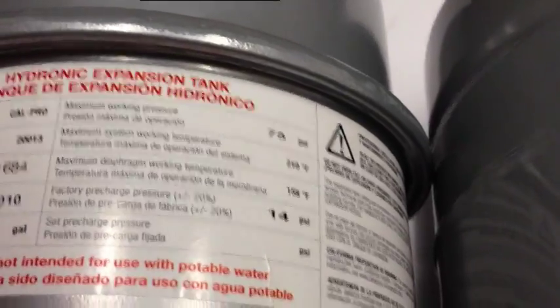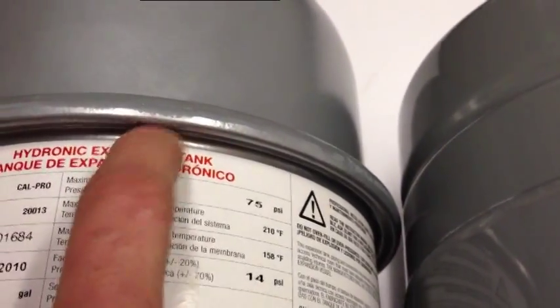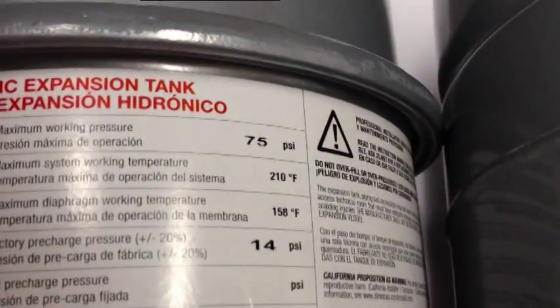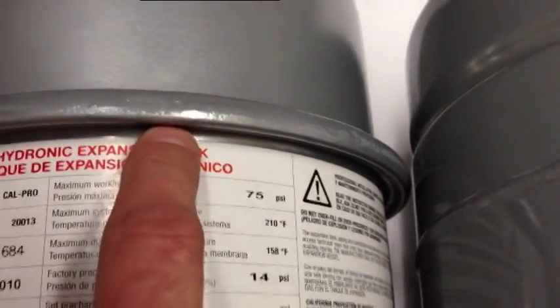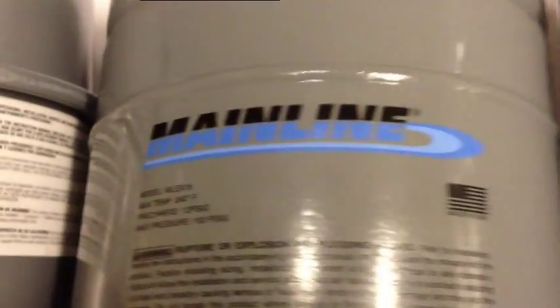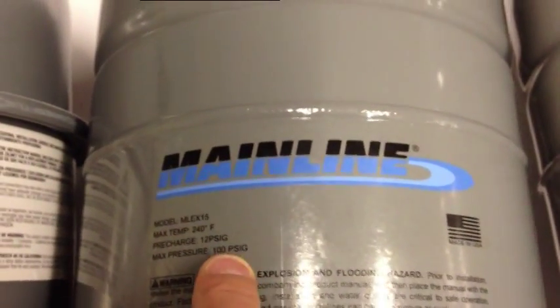With the crimp design, you take the two halves and they're simply crimped together. It's a clever design because it eliminates a weld and also traps the diaphragm between the two halves, separating the air and water sides of the tank. But the end result is a limitation of 75 PSI, because above that, the crimp actually starts to open up — the metal bends the other way — unlike a welded tank like the Mainline, which is rated to 100 PSI.